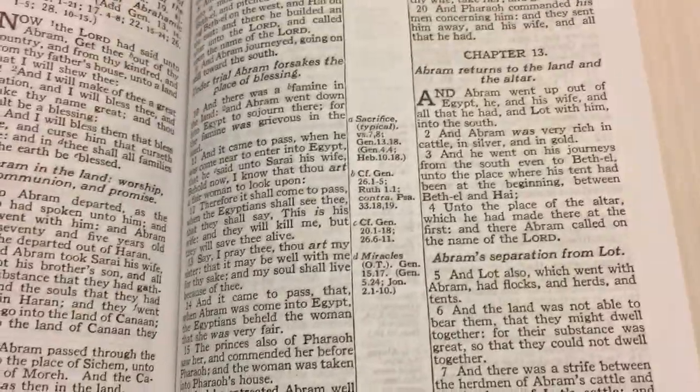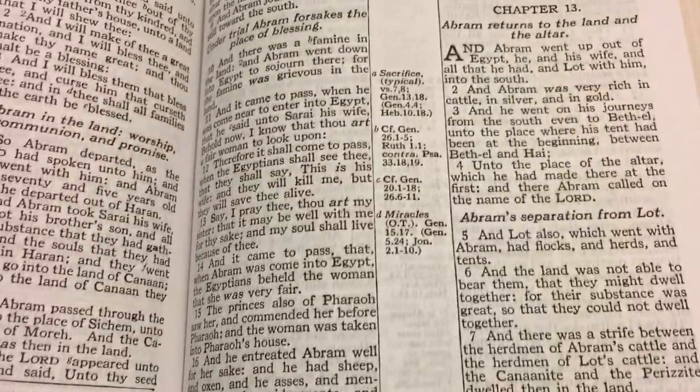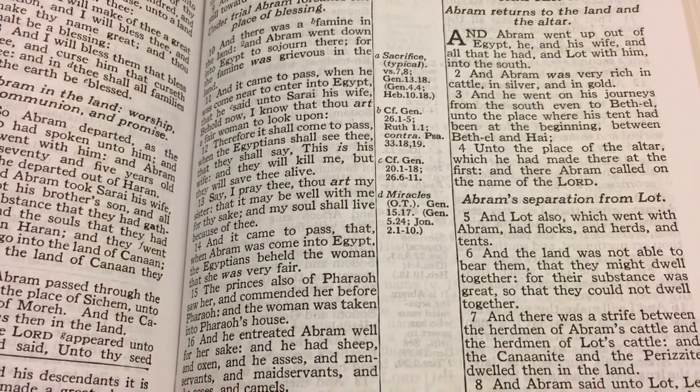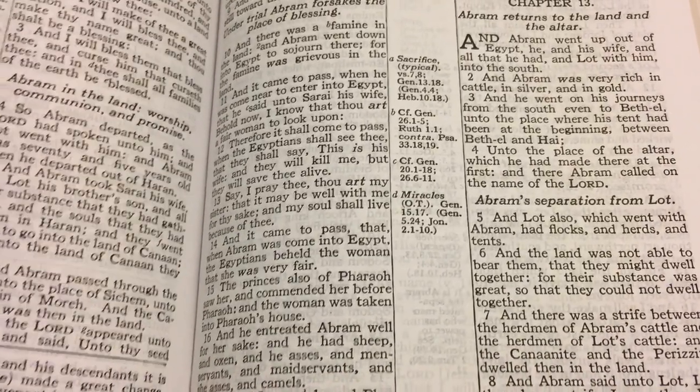Once again, the print is eight-point and the notes are eight-point. The references are probably pretty close — maybe around seven-point.